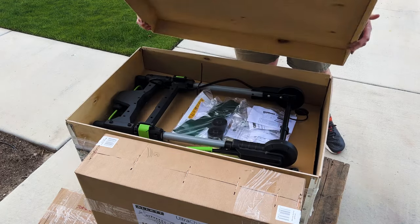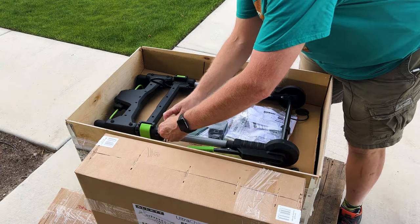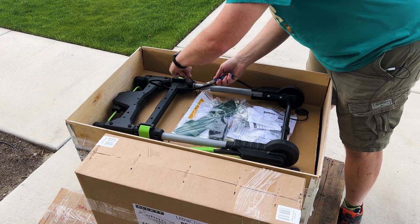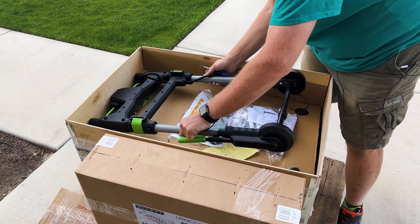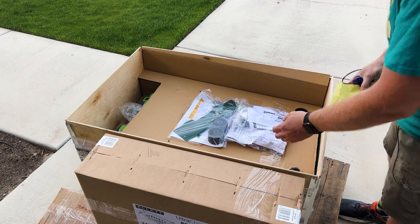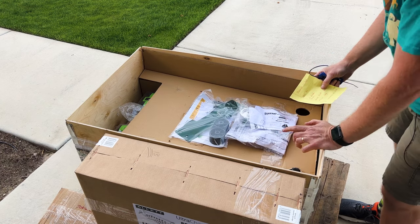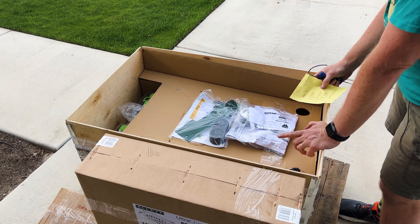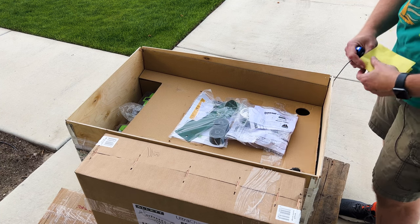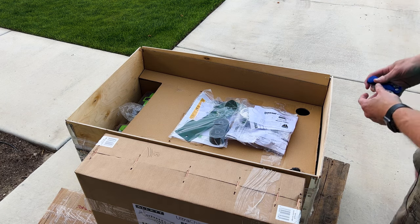Ta-da! There are tie straps here — I'm just going to cut these off. And I also got these two conversion kits. The conversion kits are so that I can use my old cartridges with this new mower, so it will be great to not have to repurchase those.